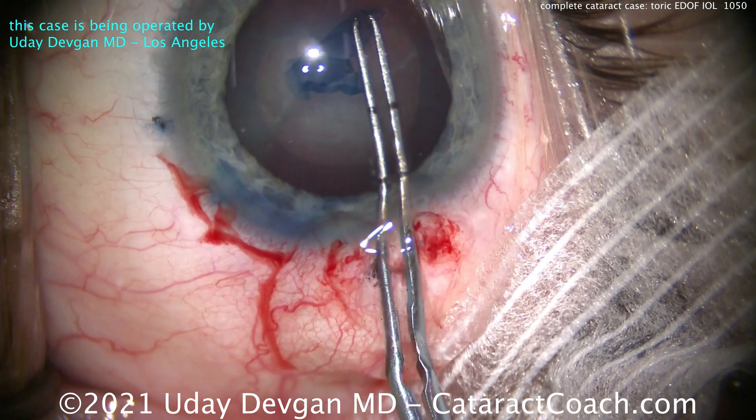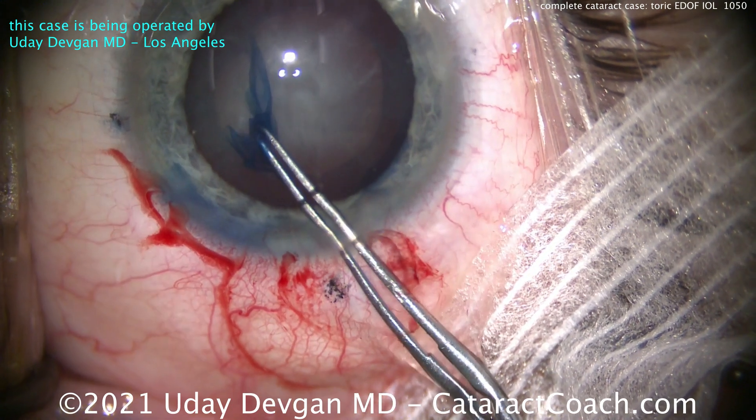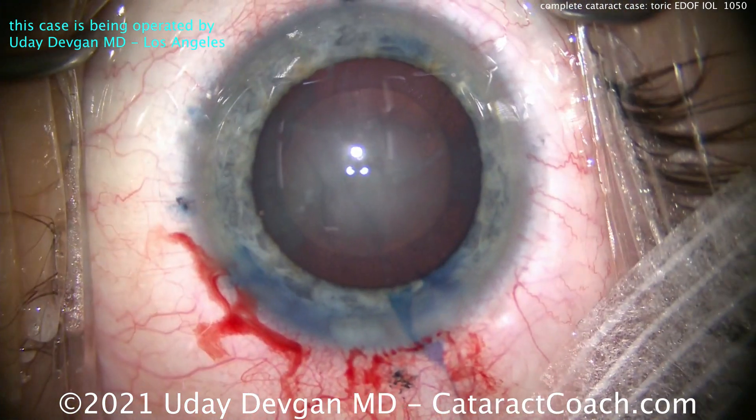It's a little off our screen here — remember my microscope view is much bigger than the video. There's the finished rhexis — it looks beautiful. Let's measure it: it's exactly five millimeters. That looks great.